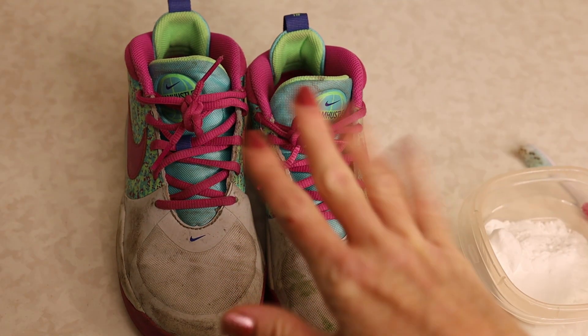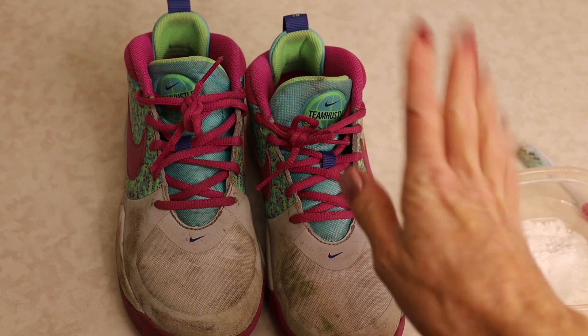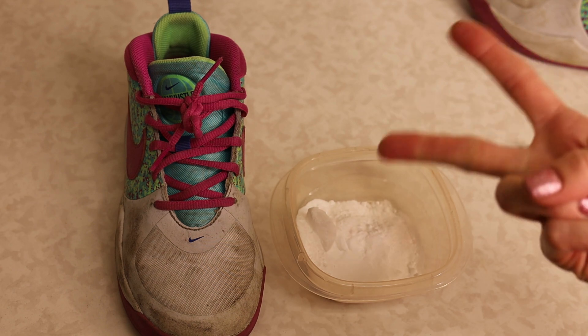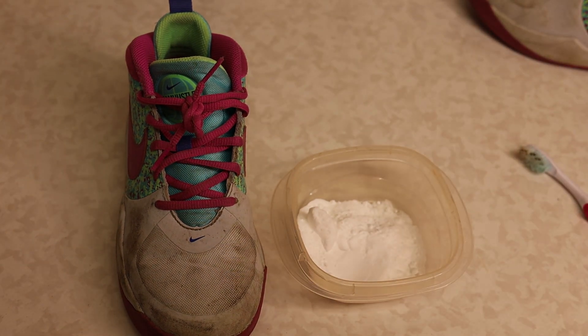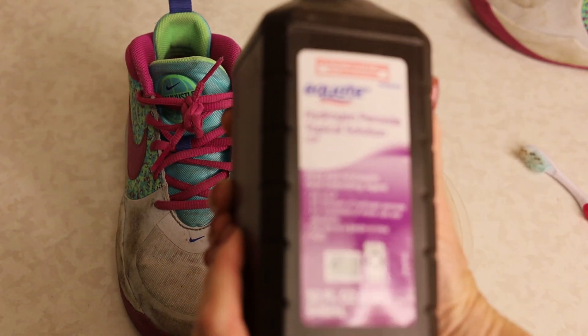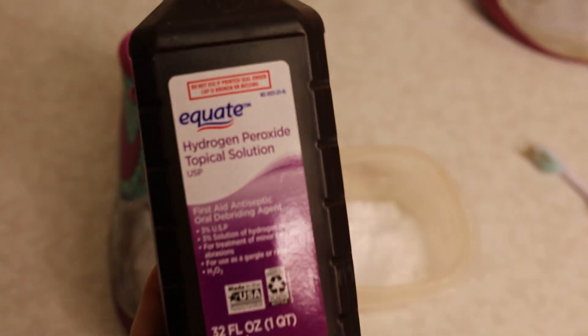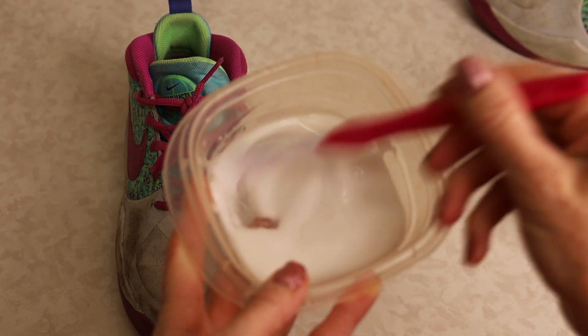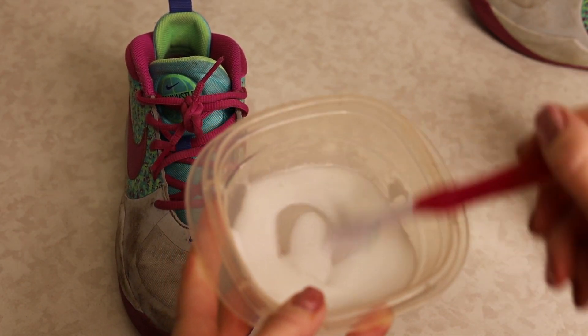Option number one is just using baking soda and hydrogen peroxide. Take about two tablespoons of baking soda and then pour a little bit of hydrogen peroxide into the bowl. I don't need to tell you an exact amount — you just want to create a paste with the hydrogen peroxide and the baking soda, so stir it around until you get a consistency that looks like this.